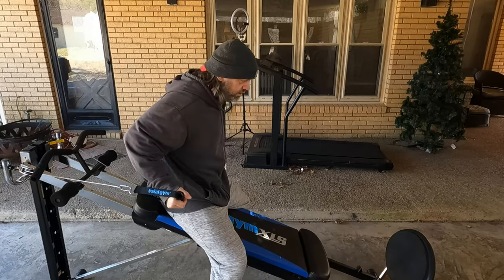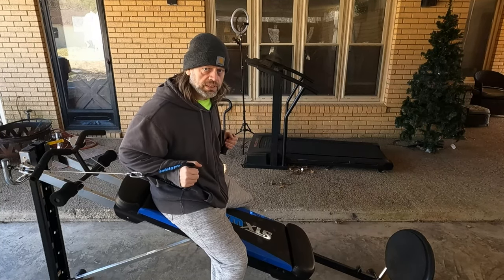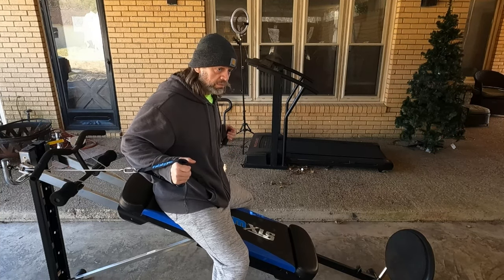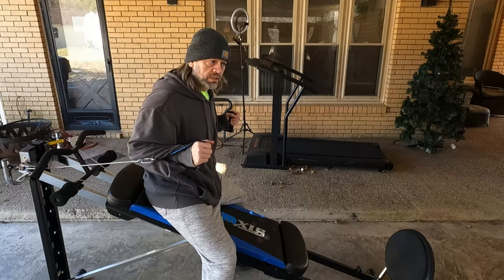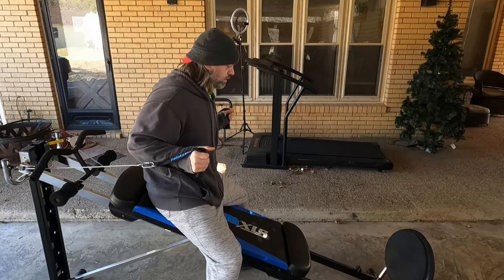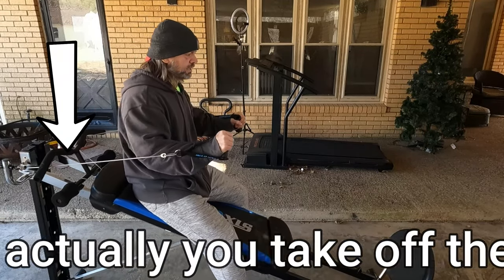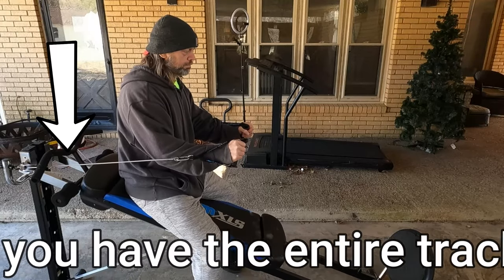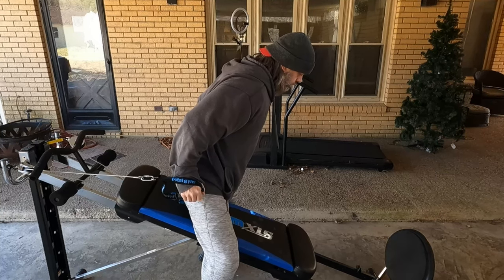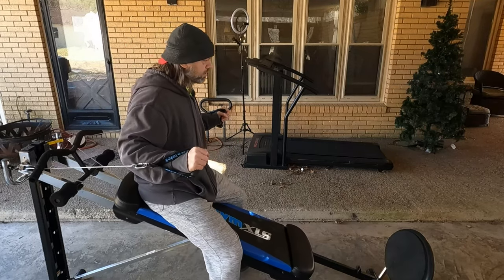Your range of motion also differs depending on where you sit on the bench. If you're doing presses and you're bottoming out, move your position on the pad and that'll help you out. See, I'm bottoming out right there, so shifting should give a little better range.